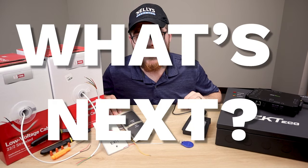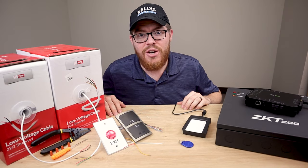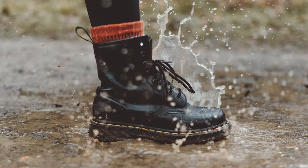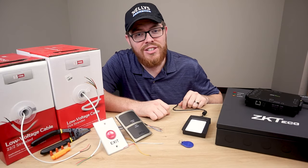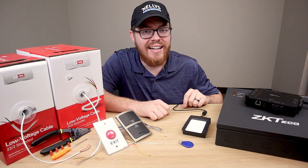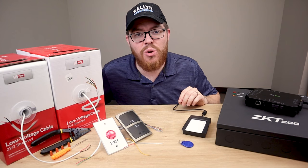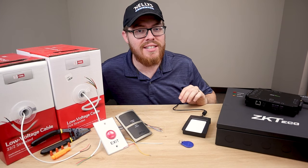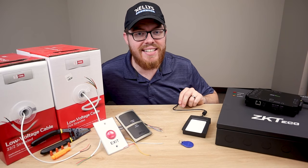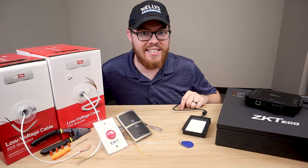In that video, we quickly show you how to set up an access control system using the ZKTECO Atlas series products, but really that video was just a primer. If you saw that video and it got you interested in access control, you may be wondering what's next. Are you still nervous to pull the trigger and fully jump into the world of AC systems? If so, then this video is for you. We're going to start small and help you get your feet wet with access control.